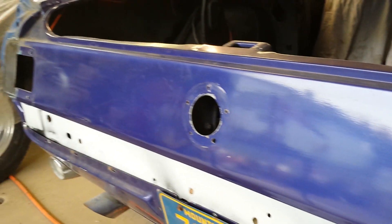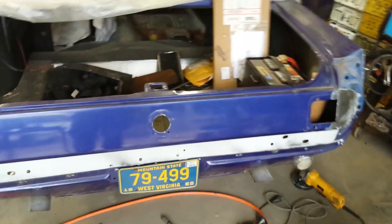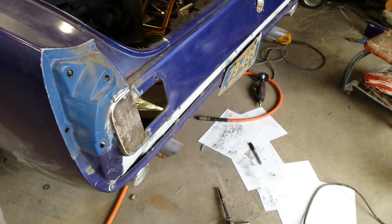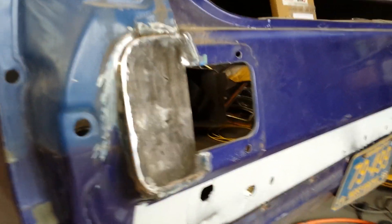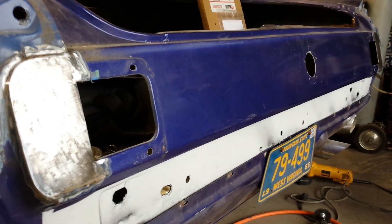I guess this will be taillight part one. I think it is going to come out pretty good — those parts came out nicer than what I was expecting. I was a little worried about it, being it's going to be a finished product and you're going to be able to see it. Thanks guys.